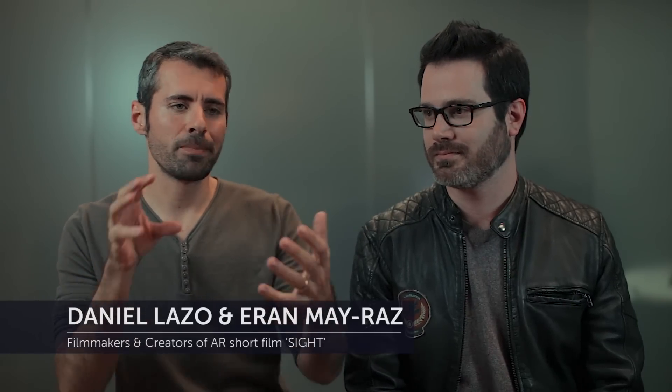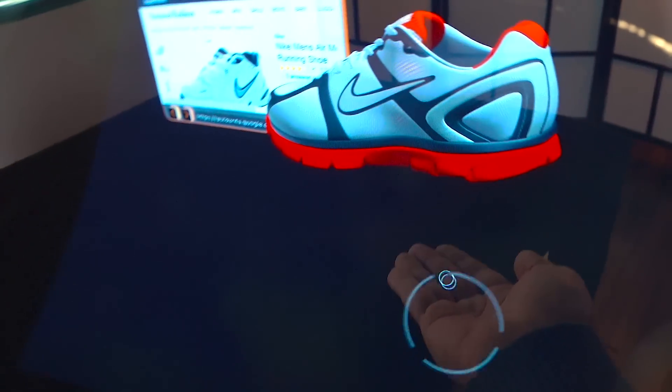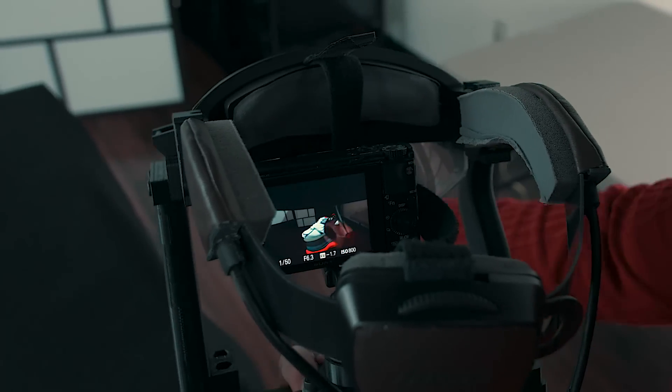The Meta 2 glasses are designed for the human eye. That's why putting a camera behind the glasses is challenging. It's hard to get the same immersive experience — it's not the same wide field of view and the colors are a bit washed out.